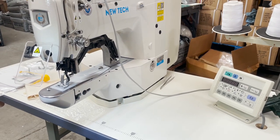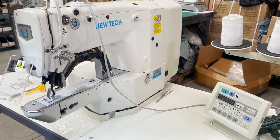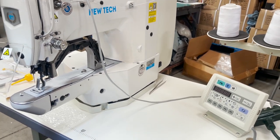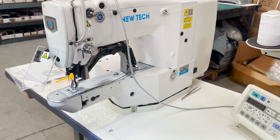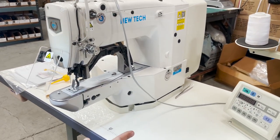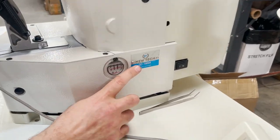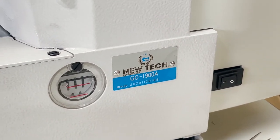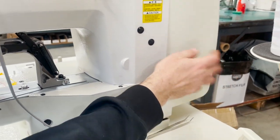Hello everyone, David from goldstartool.com. Busy day at Gold Star Tool today — you're going to hear a lot of noises in the background, but it's all good. This is the NewTech GC-1900A, a fully automatic bar tagging machine — and I may add, direct drive.